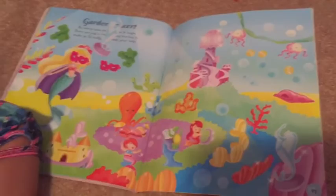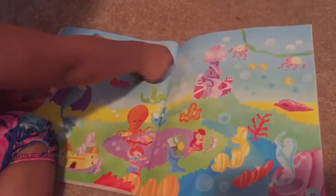Look, it's fish playing instruments! And a jellyfish — where are you going to put it?